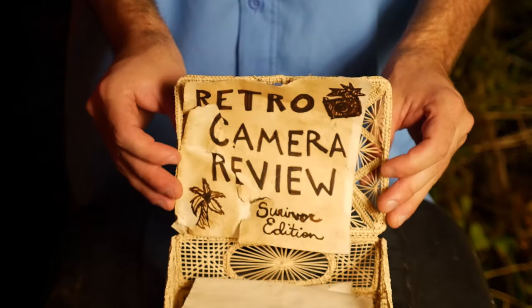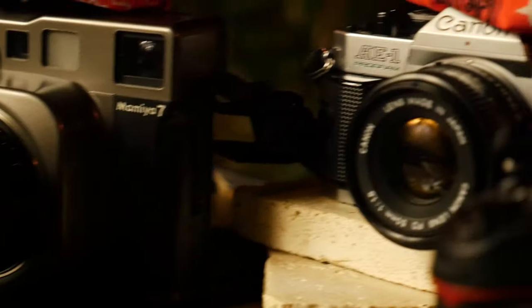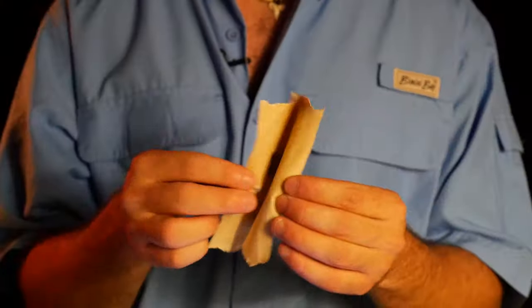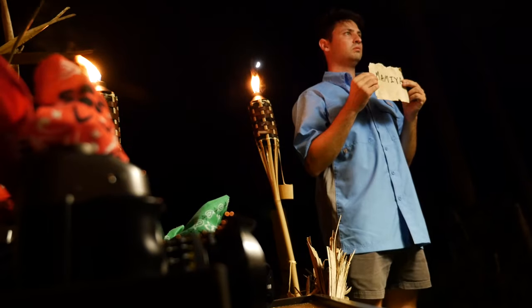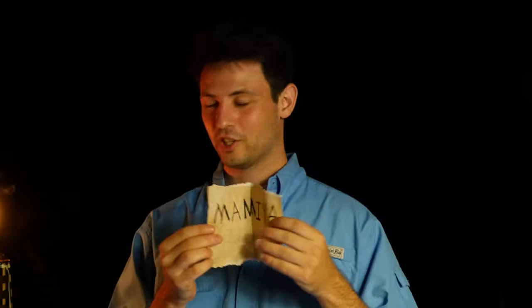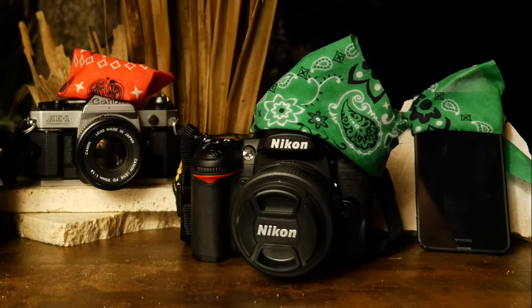The tribe has spoken and we will now count the votes. First vote goes to Mamiya. Second vote, Mamiya. And the winner of Survivor Camera is Mamiya. Congratulations Mamiya, you are the winner, and to the rest of you, you will be exiled to eBay.